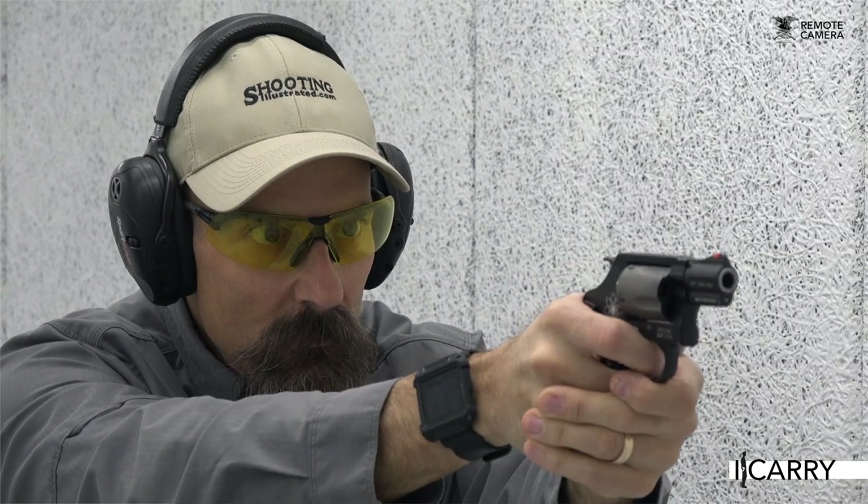Jay Grazio with Shooting Illustrated here with another entry in our iCarry series, bringing you firearms and gear devoted to home and personal defense. Today we have a Smith & Wesson Model 360 PD 357 Magnum revolver in a Philster City Special Holster. We also have Altamont grips, a Surefire Stiletto flashlight, and a CRKT knife. Let's take a closer look at this gear.